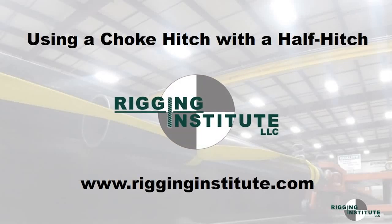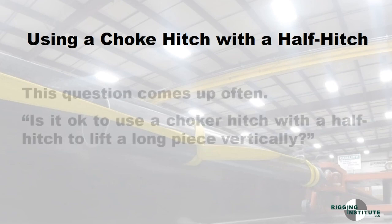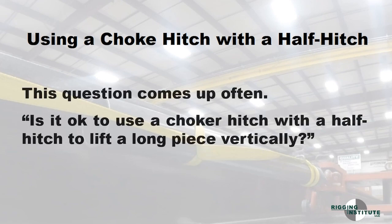Using a choker hitch with a half hitch, by Rigging Institute. This question comes up often: is it ok to use a choker hitch with a half hitch to lift a long piece vertically?